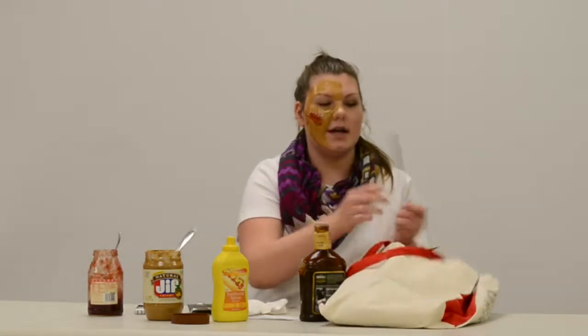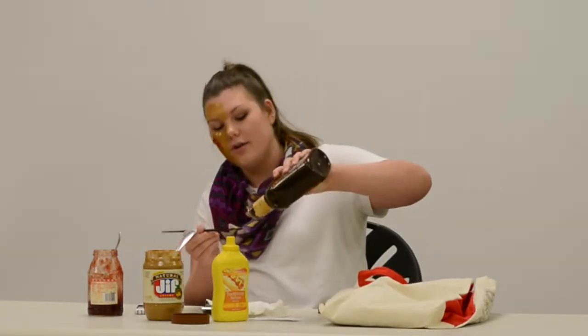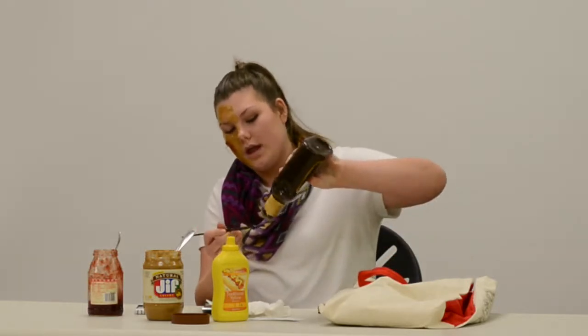I'm just taking a chopstick — if you have the wider end version you can use that. I'm going to squeeze a little bit on and apply it and smoke it out a little bit, so that way it's kind of like a wing.